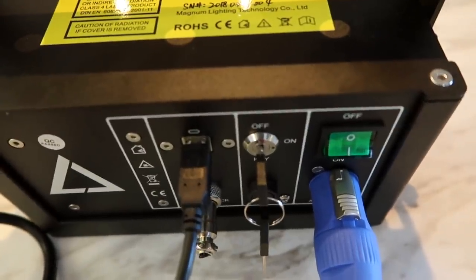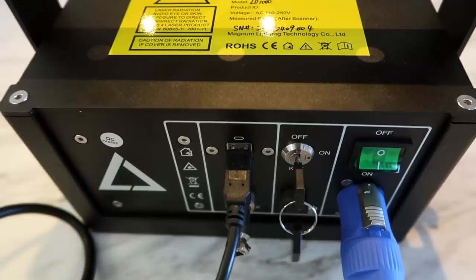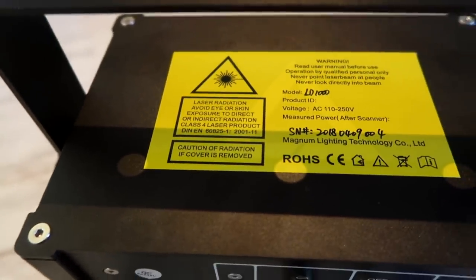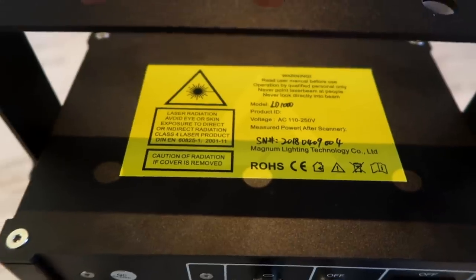Lasers are incredibly dangerous — if it hits your eye it will make you go blind, so never play with these types of things. This machine has two on-switches because of how crazy dangerous it is; you also have a key that you have to turn to turn it on. It says: laser radiation, avoid eye or skin exposure to direct or indirect radiation, class 4 laser product.